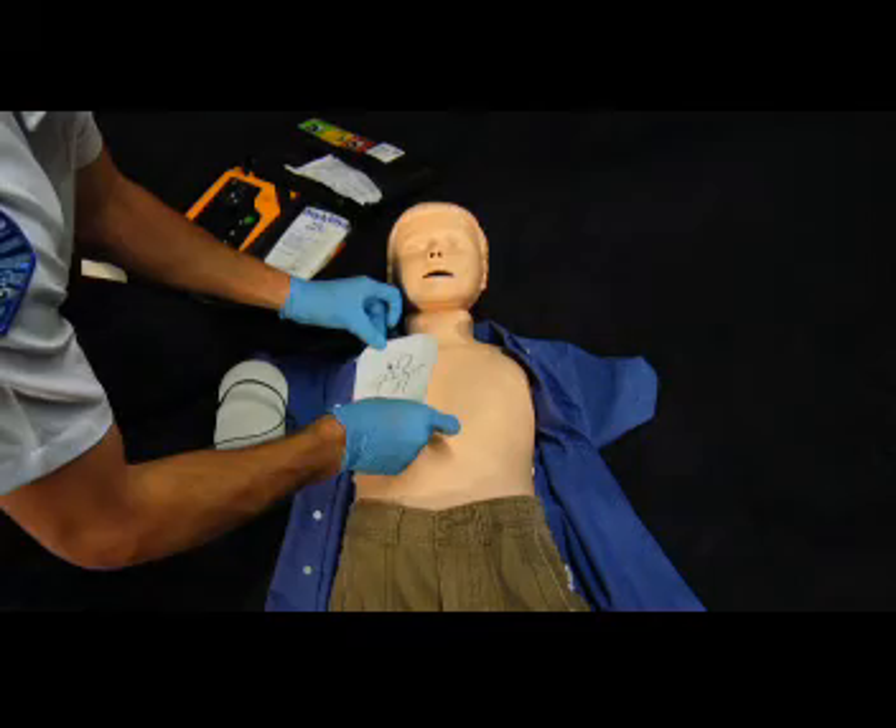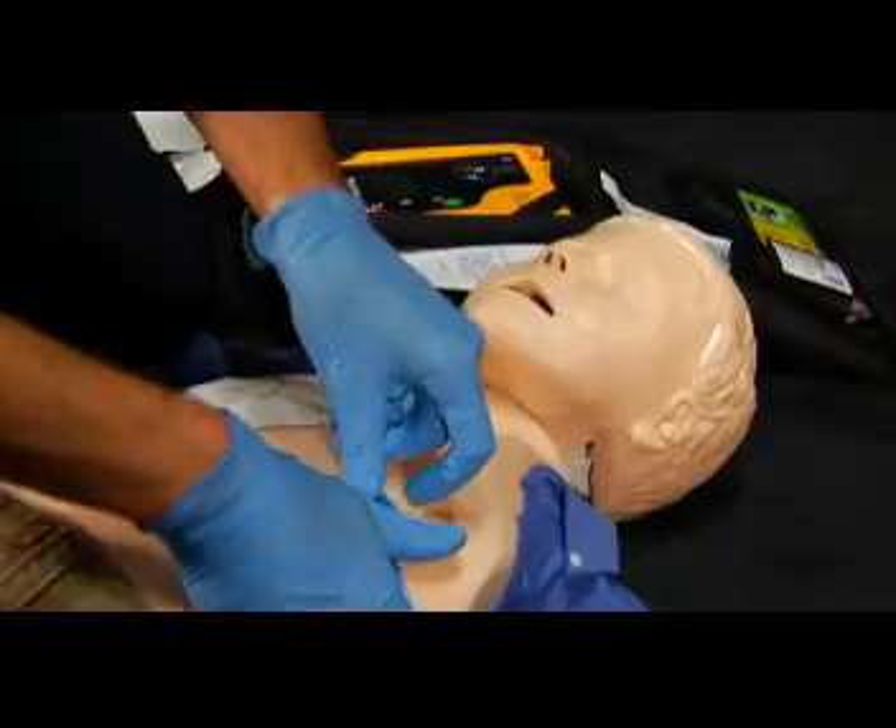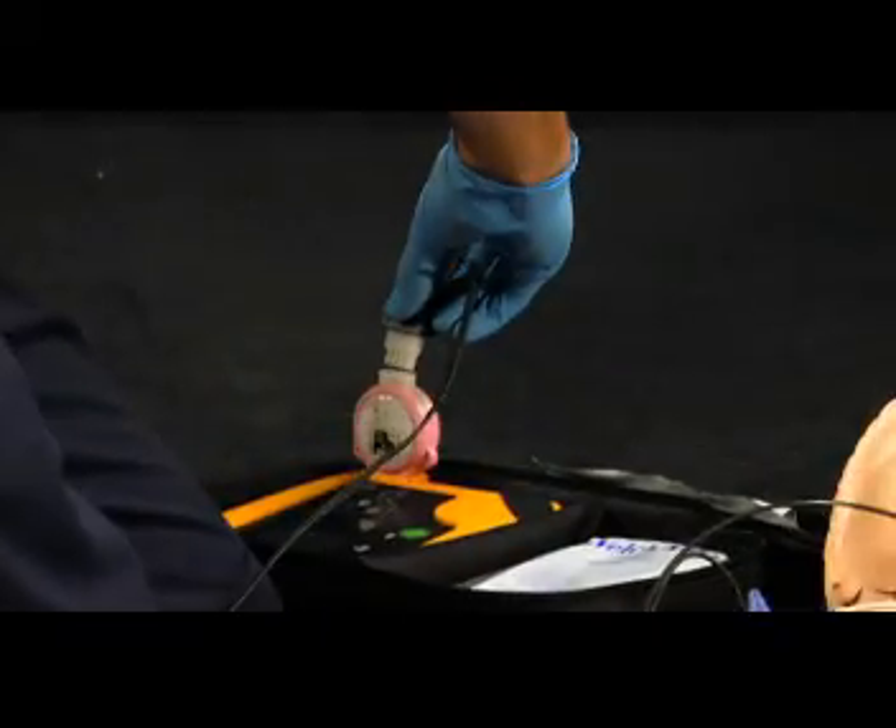The AED can also be used for children. Victims aged one through eight, or weighing less than 55 pounds, require a smaller electrical shock to defibrillate the heart. Some AED models use pediatric pads; others use an energy reducer, switch, or key. If pediatric-specific equipment is not available, use the AED with adult pads.